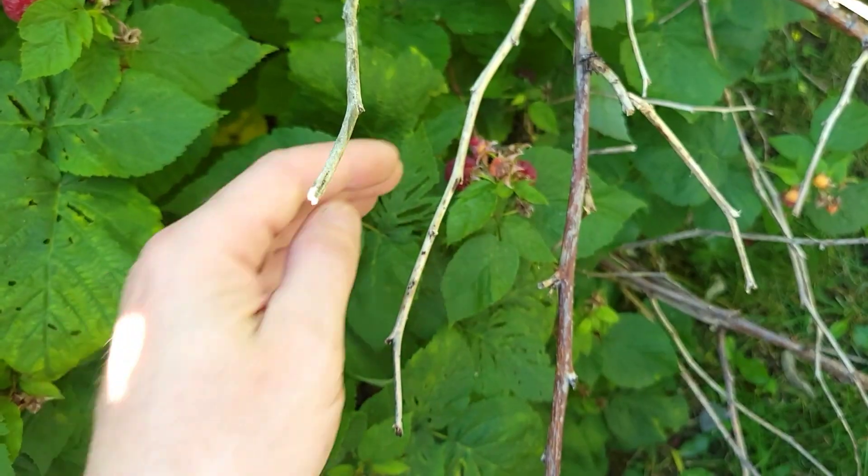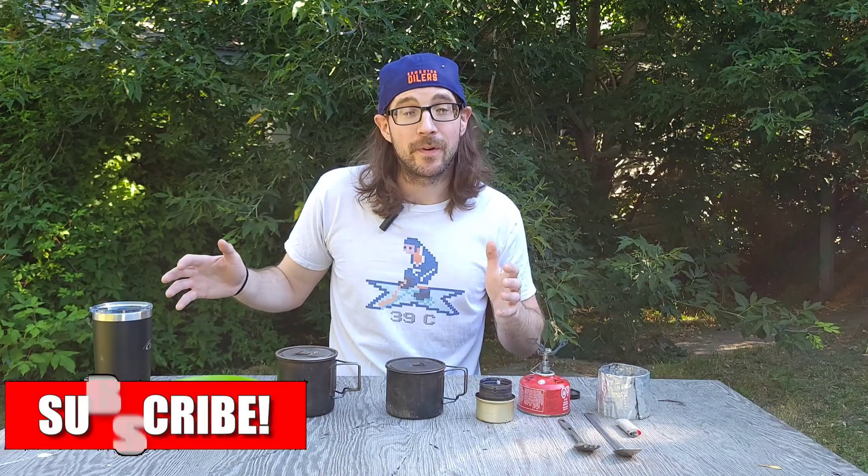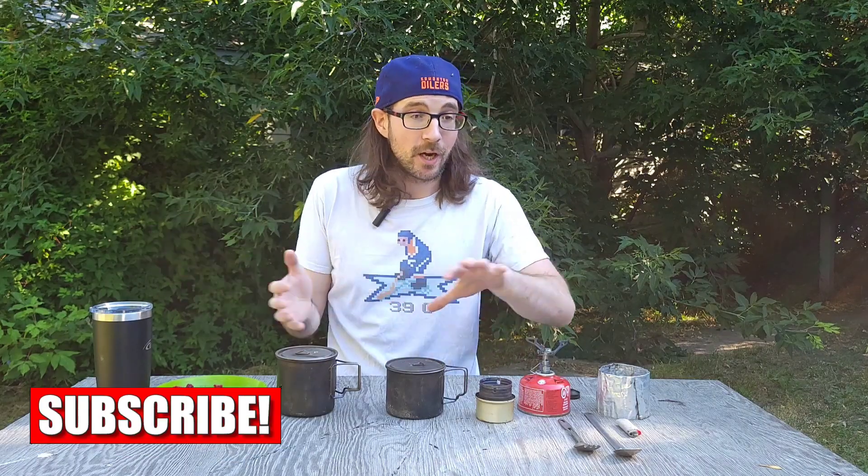Got our coffee. I grabbed myself a handful of fresh raspberries — I have a massive raspberry bush directly behind the camera, so I just couldn't help myself. They're freaking delicious. I love raspberries and I figured it was fitting to grab a handful as we're going to talk about some budget ultralight cook setups.